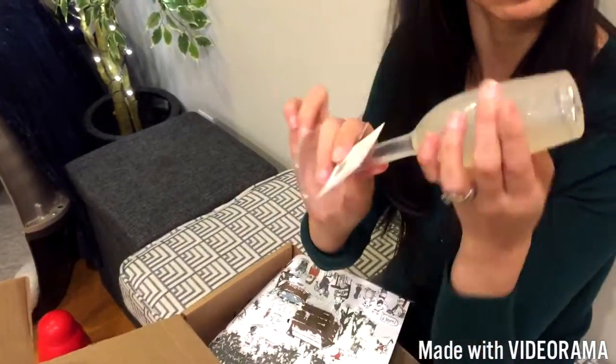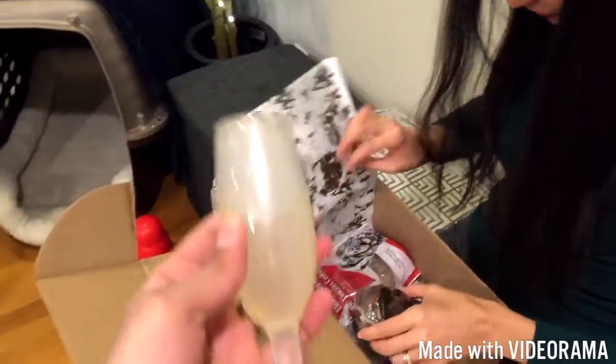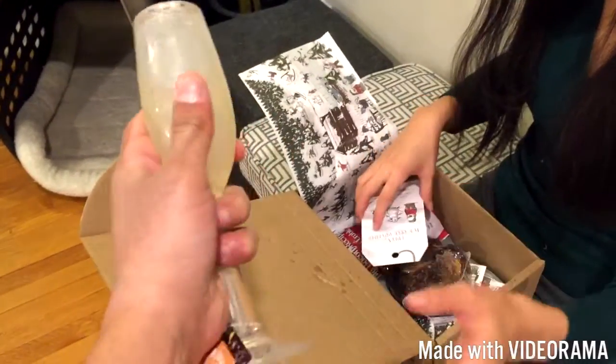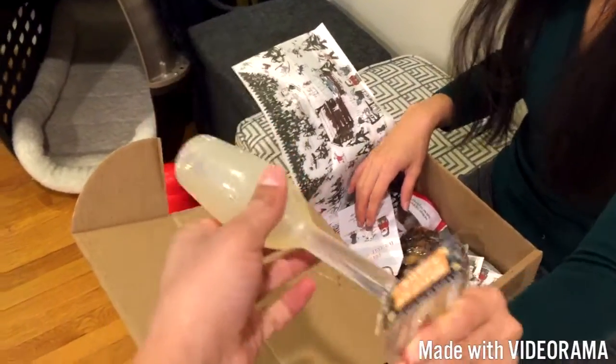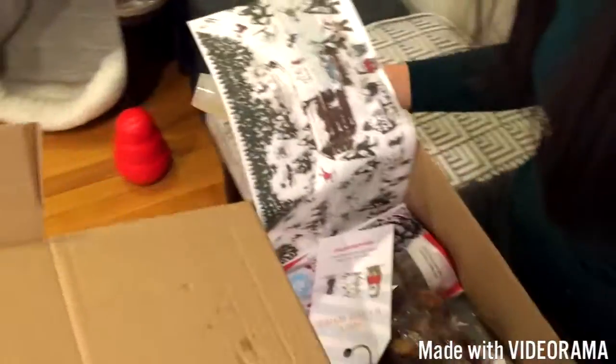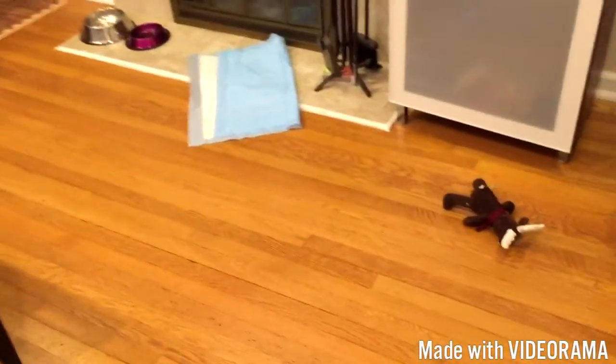Like, if he chews through it, is he going to be drinking some champagne out of here? We may have to wait and see. So this is what came with it — it's a champagne flute. It's squeezy, not actually made of glass. It's a rubberized material, pretty solid. He's far more interested in that bear than the champagne flute.